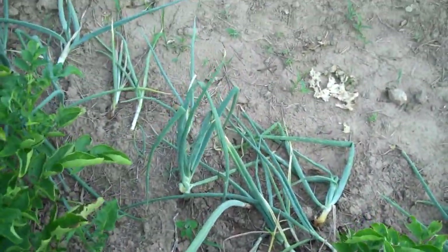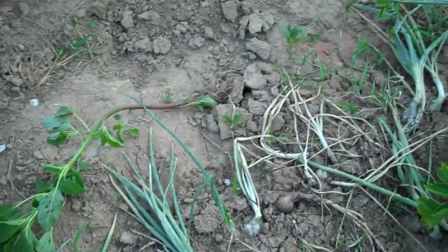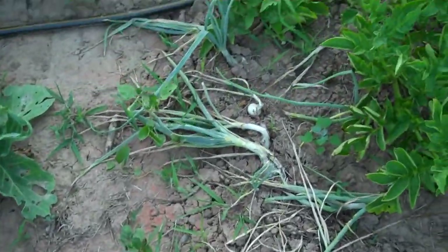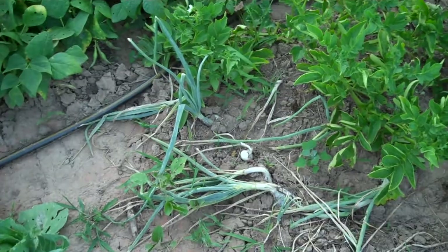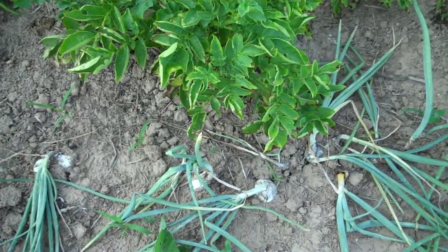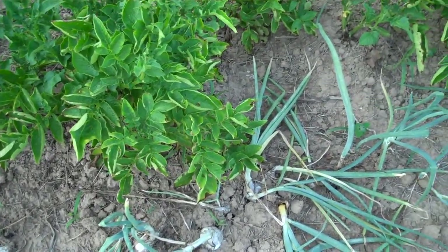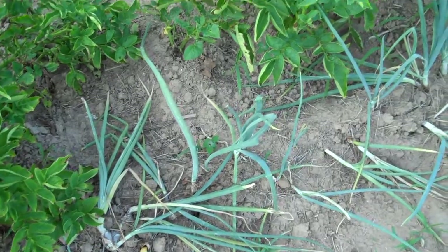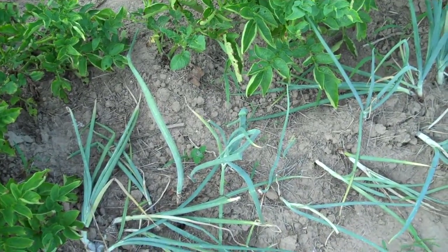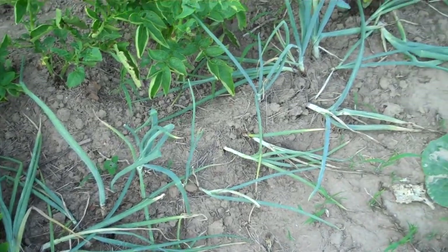The onions have all pretty much fallen over in the last couple days, which should mean they're about ready to pull and dry out for storage. They didn't get huge, but they did better than usual — I usually just don't have much luck with onions. They won't last me all winter or anything, but it'll be nice to have some fresh ones for a while.